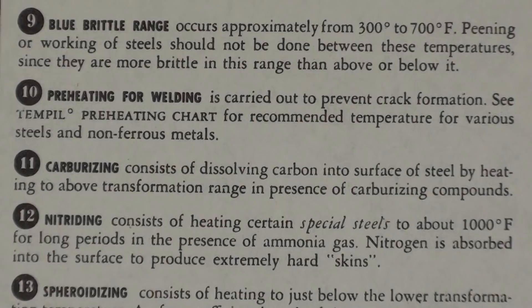In the carburizing area, number 11 from the chart, carburizing consists of dissolving carbon into the surface of steel by heating to above the transformation stage in the presence of carburizing compounds.